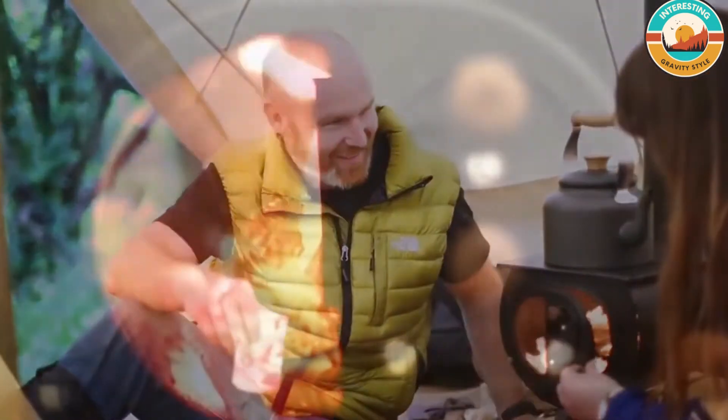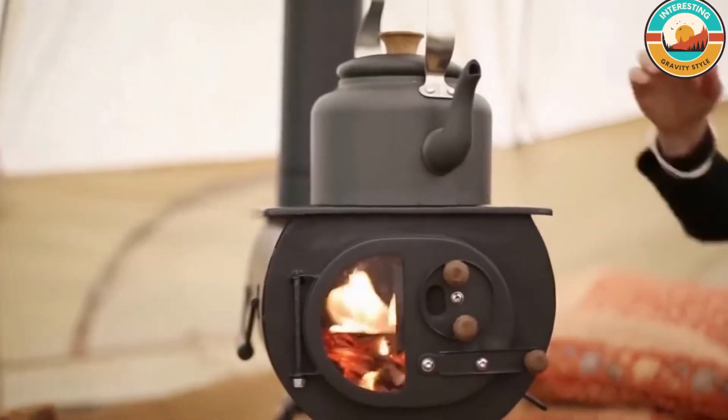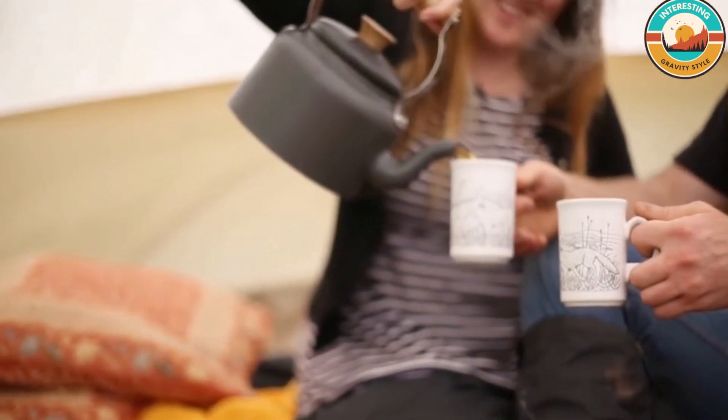Perfect for the hardened adventurer and those who've never used a stove before, the Frontier Plus makes any camping or outdoor adventure a whole lot more fun. Always use a carbon monoxide alarm when using your stove in a tent or any enclosed space.